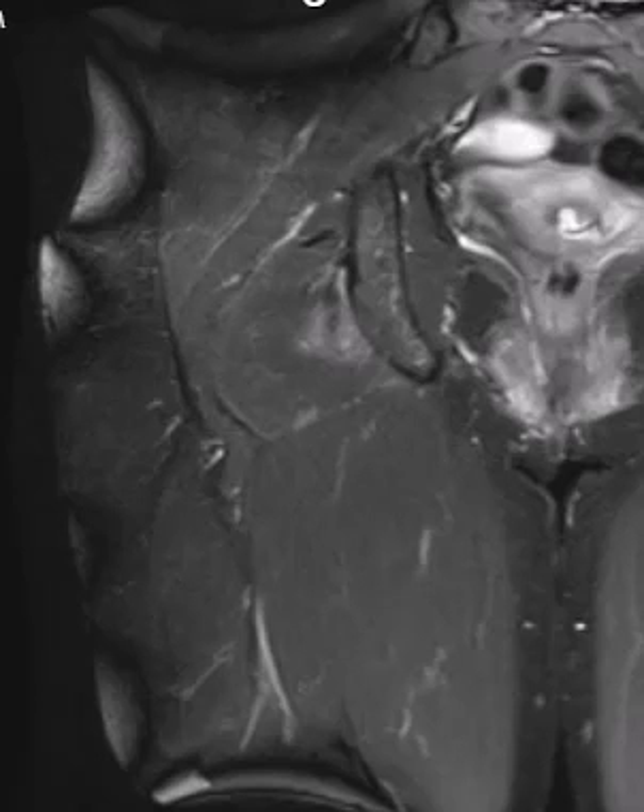Hello, this is Dr. Gay from First Lake MRI. This is a 50-year-old female who injured her thigh while sprinting.